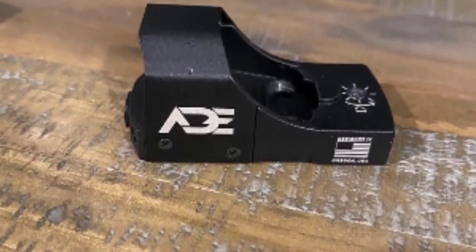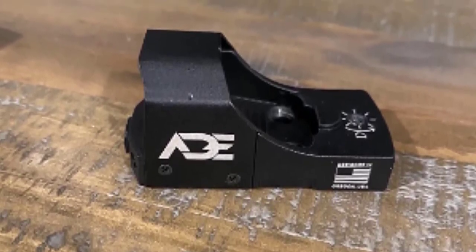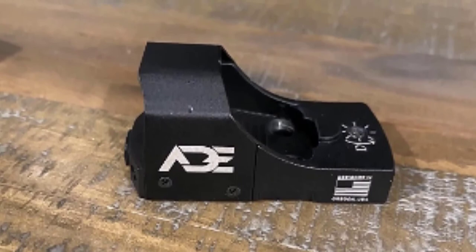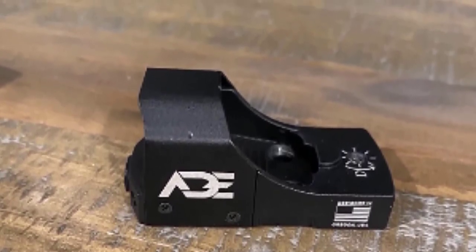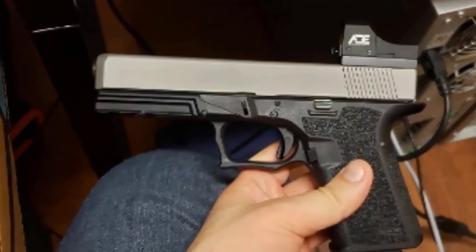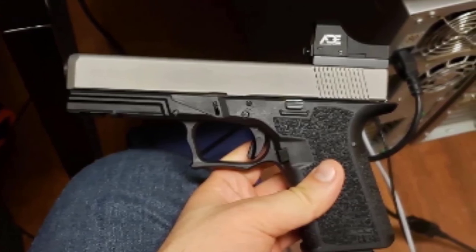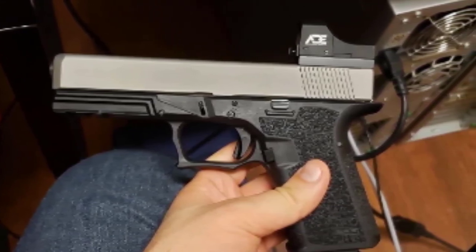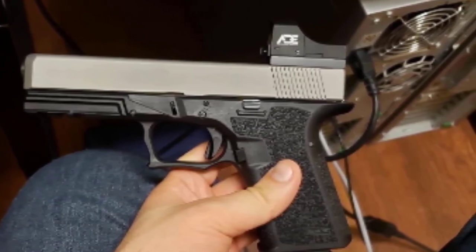Like most contemporary red dots, the Bushnell Trophy TRS-25 is made of durable materials that can take a beating, rough handling, and recoil from shotguns or high-powered rifles. The red dot tube is nitrogen-purged and O-ring sealed, so it is waterproof and fog-proof. This low-cost optic from Bushnell comes with a 3 MOA red dot projected from an LED mounted inside the tube. The elevation and windage adjustment dials offer 0.5 MOA click adjustments — excellent value for a red dot sight.